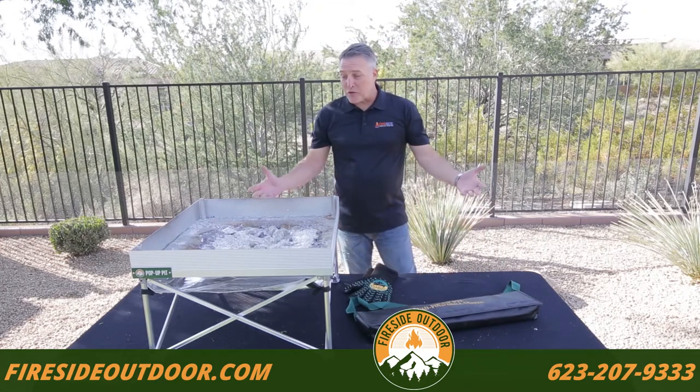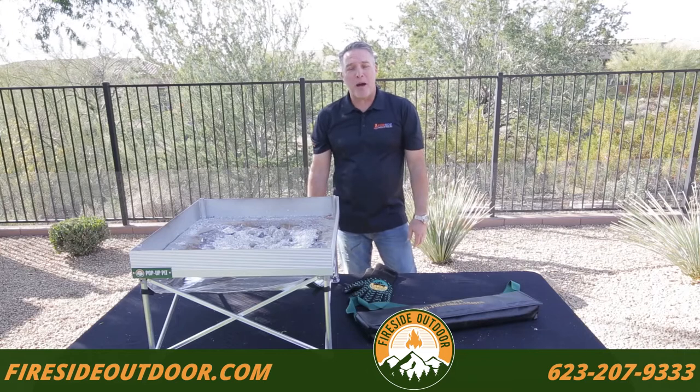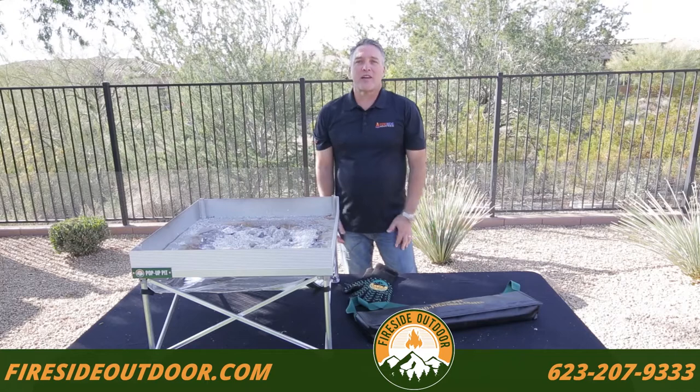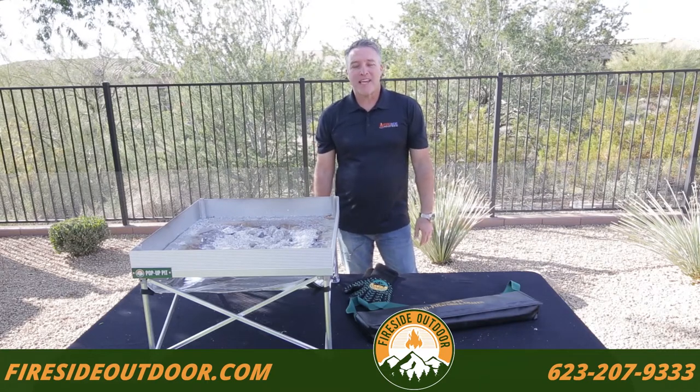That's it for today. Thank you for joining us on our cooking segment with the pop-up pit. As always, if you have any questions, please call us or visit our website at firesideoutdoor.com. Thank you.